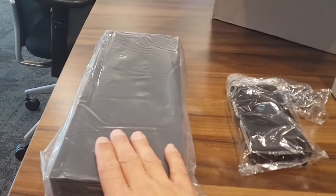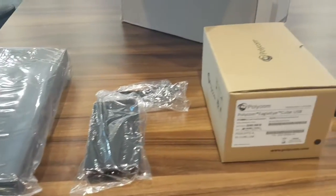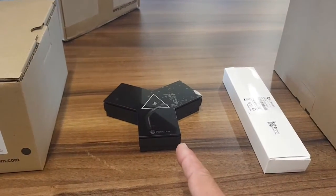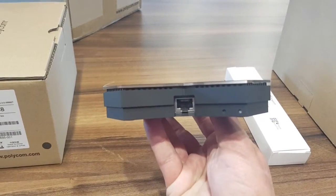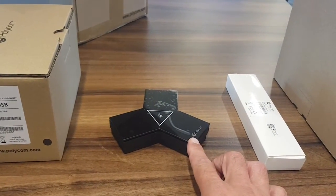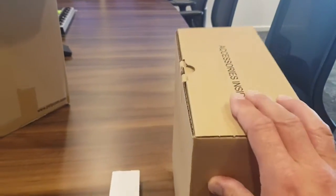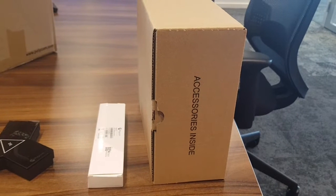First of all, the RPG 7500 codec itself, then the power supply for the codec. We have the Eagle Eye Cube, and you can also hook up the studio. We have the table microphone, and of course the remote and the accessory box with all the cabling that comes with it.